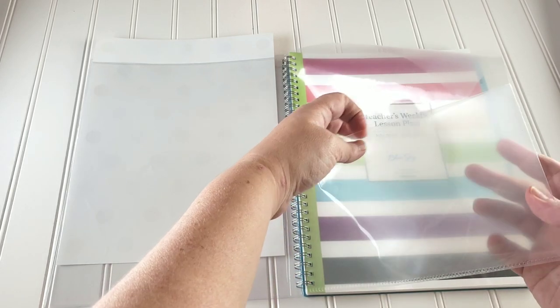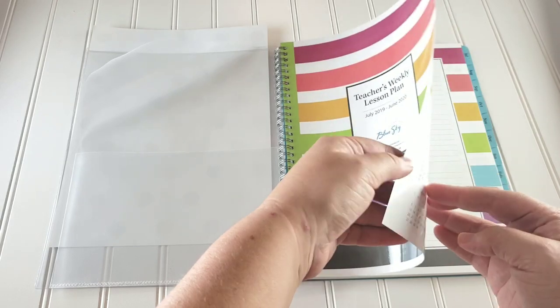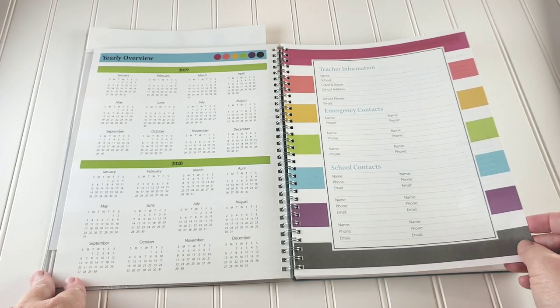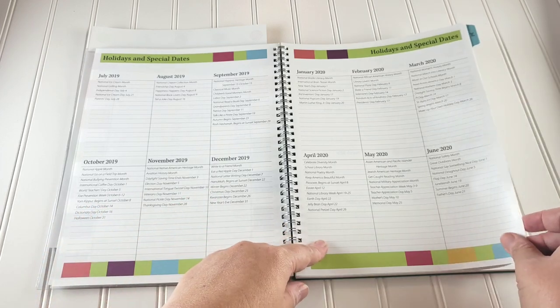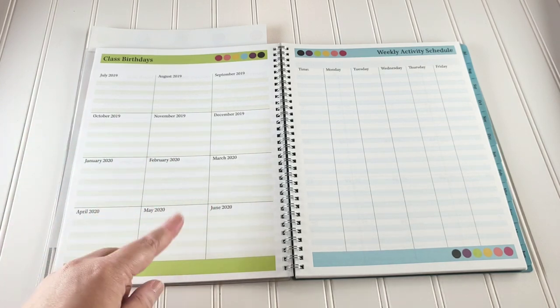You also have a clear folder with a pocket on both sides — a dual pocket. Then you have the teacher's weekly lesson plan on a thick laminate sheet with an overview of 2019 and 2020, teacher information, emergency contacts, school contacts, holidays, and special dates. There's also a class birthdays section that you could repurpose for field trips, unit plans, morning basket, or other monthly items.